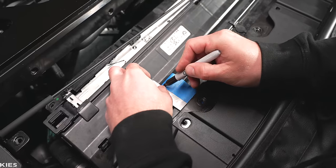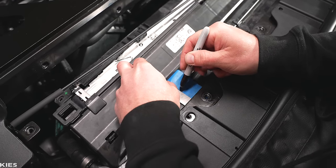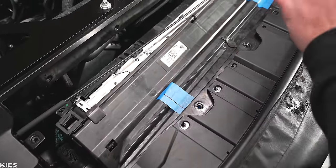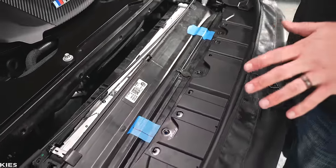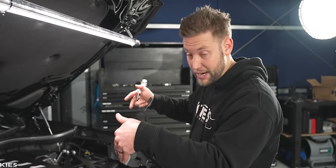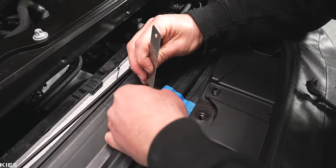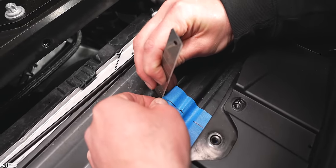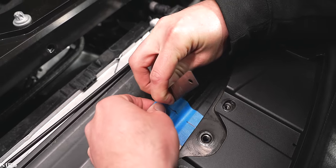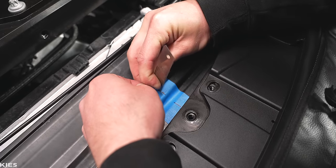If you happen to be slightly off with this, it's not really a huge deal. If this is something you're a little bit nervous about doing, you don't really have to worry all that much because this whole area is going to be covered with the carbon. This is just so that the ram air intake scoop can go down inside and actually be functional. What I'm going to do now is carefully cut through the rubber until it hits the plastic.